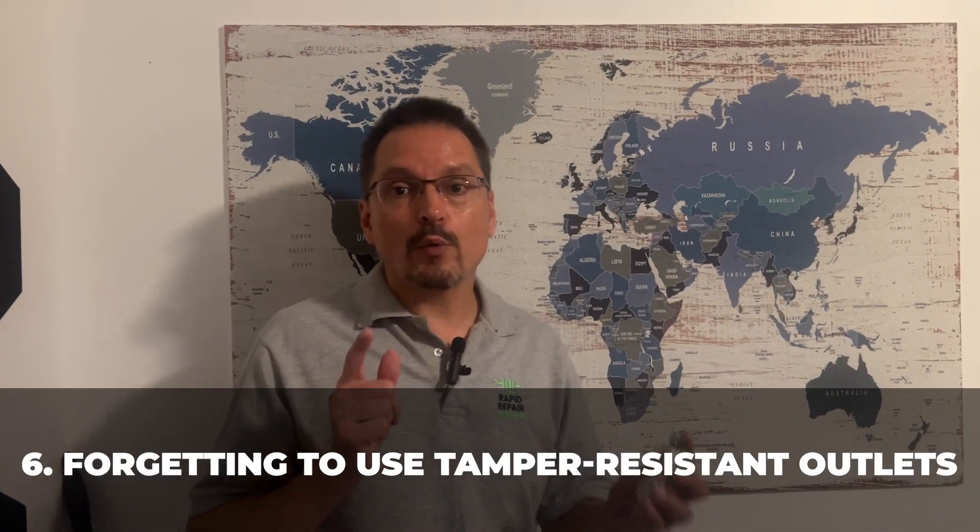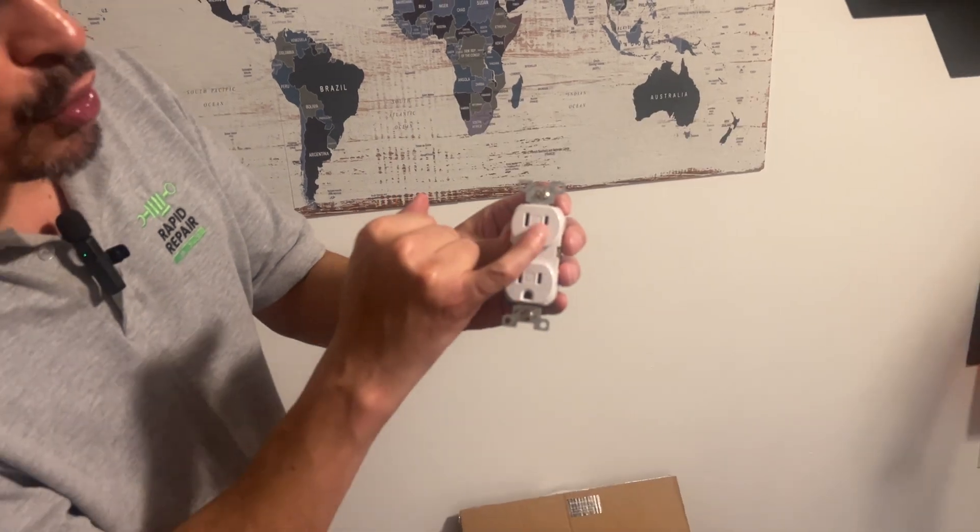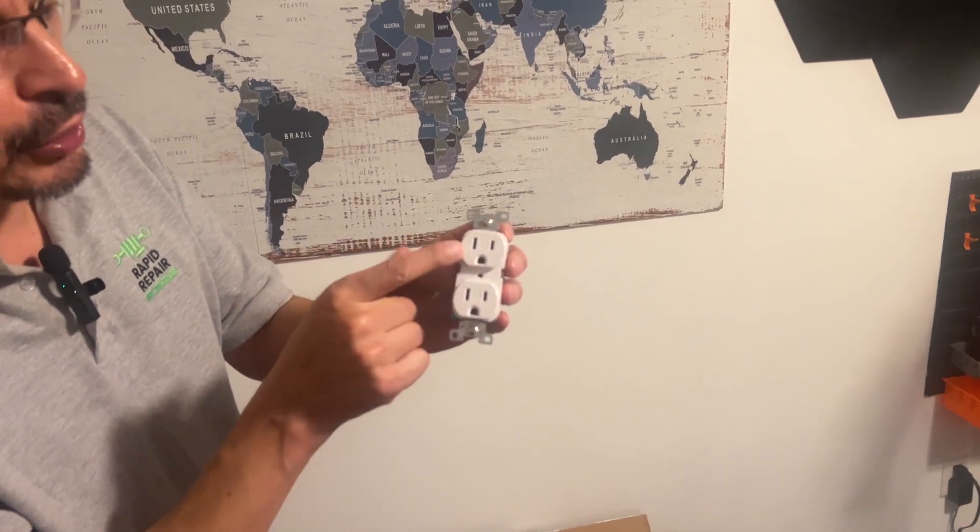Forgetting to use tamper resistant outlets. TR outlets — tamper resistant — are required for safety and children protection. If you're shopping at inexpensive locations in the stores, the first few outlets below a few dollars will likely not be tamper resistant. You will not see that TR mark on them and technically they don't meet code to install in your home. TR outlets are now required for safety.